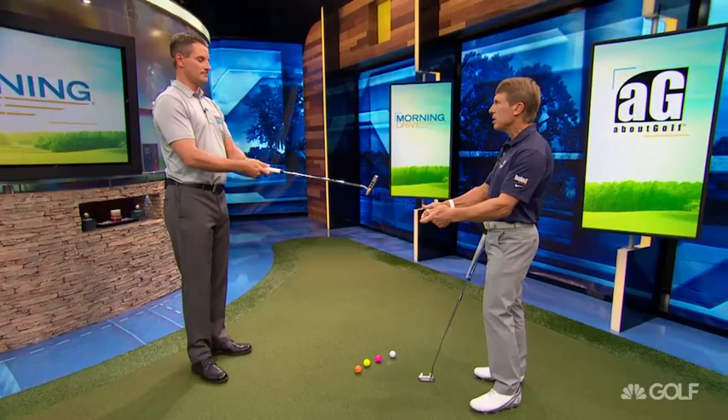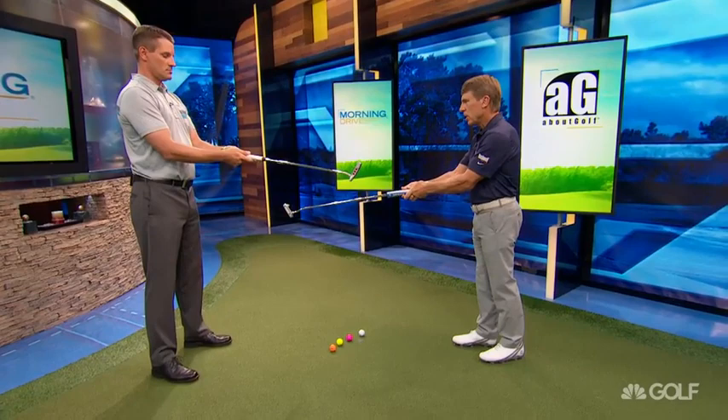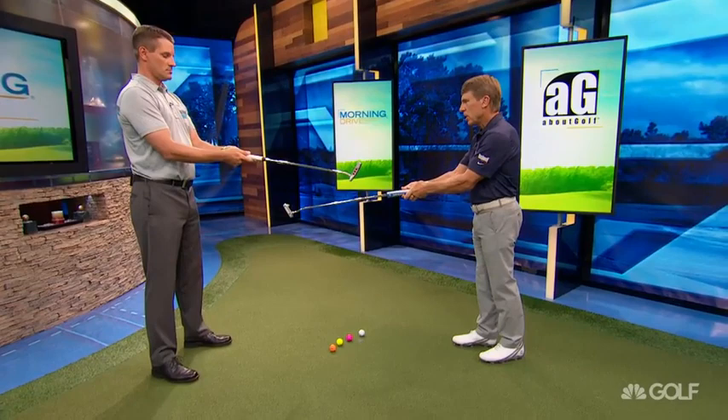Yesterday we talked about the setup and the importance of the setup, and I think it's mandatory we need to go through that one more time as a quick review. We talked about rotate, tuck, and tilt. Rotate your elbows in so your palms face each other, palms are on the grip. Tuck so your elbows are on top of your rib cage, connected. And then tilt till the putter hits the ground. It makes it really simple.